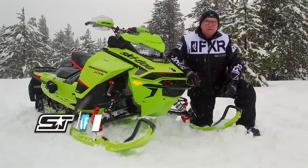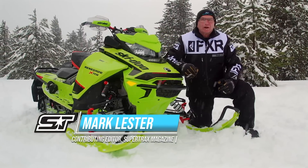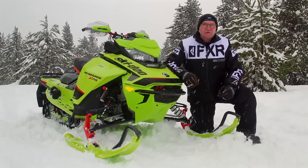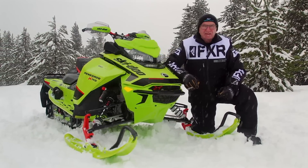When Skidoo adorns one of their snowmobiles with the XRS acronym, it immediately becomes something more, much more than a mere mortal Skidoo. On this week's test ride, we're going to drill down on the 850 E-TEC Renegade XRS.